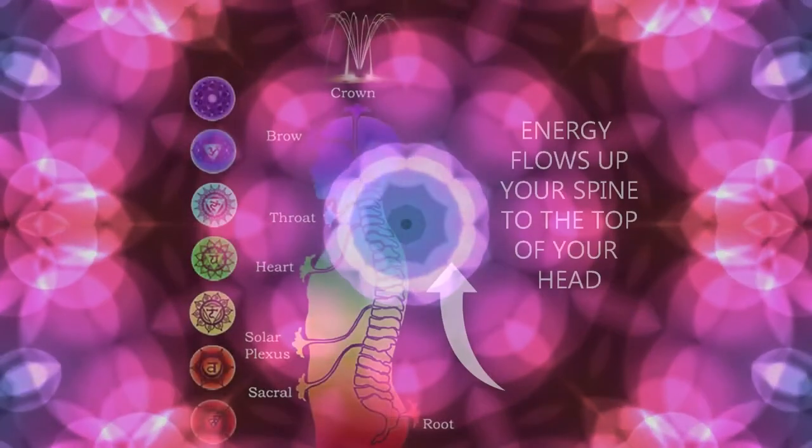As you begin to squeeze, inhale and visualize energy flowing up to the crown of your head. Hold the breath for a few seconds at the top. Then slowly release your breath through your nose as you relax those muscles that you have been tensing.